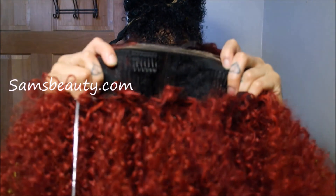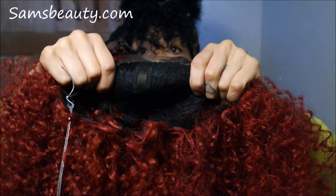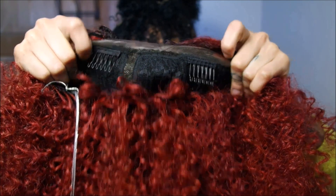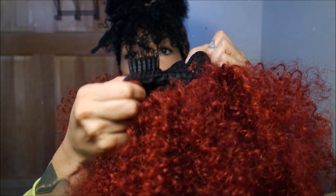So right now what I'm going to do is show you the construction of the cap. For the most part these wigs always have the same construction. It has the two combs in the front. It has the deep lace part. It has lace in the front. It also has a comb in the back and it also has adjustable straps in the back.